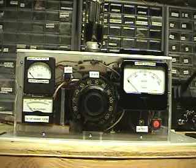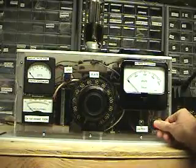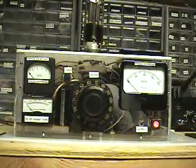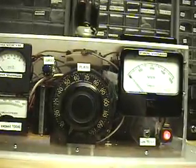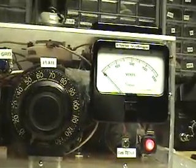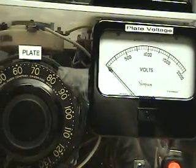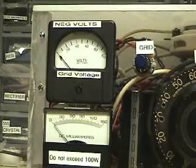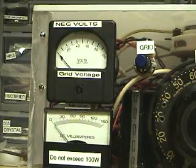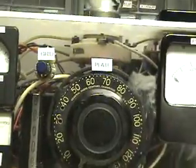I have the tube hooked up and I'm going to turn on the filament, which is now on. Getting a little closer so you can see the values — the plate can be set anywhere from 0 to 1250 volts, the grid from 0 to negative 100 volts, and I can read the plate current anywhere from 0 to 850 milliamps.